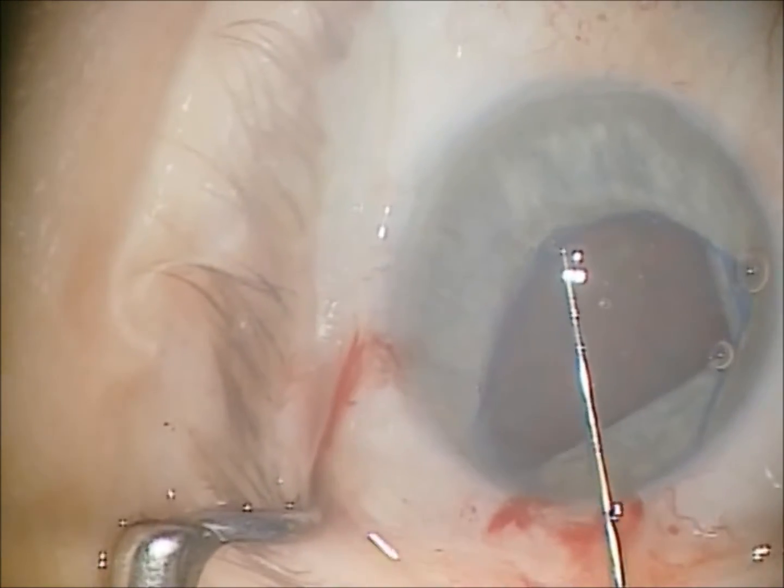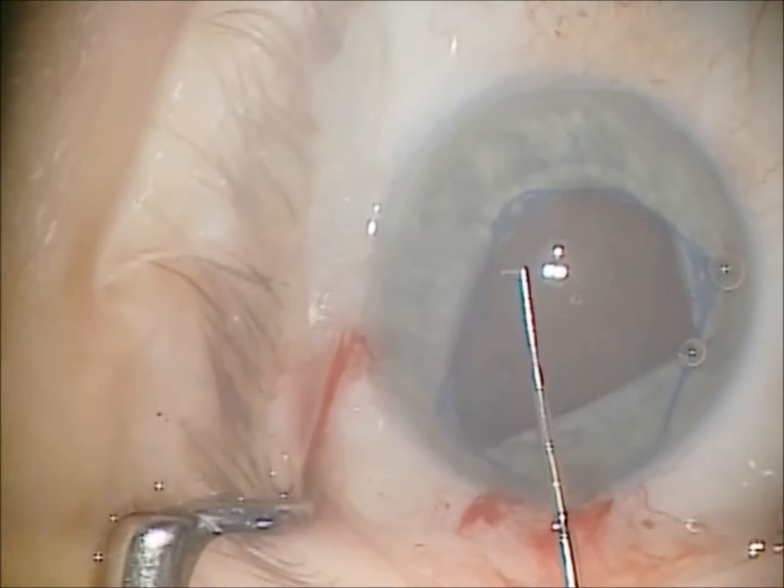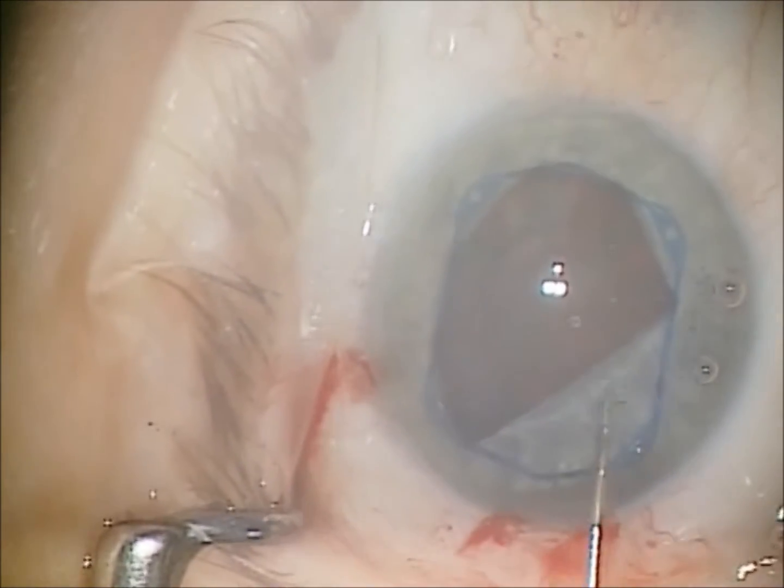Something you'll readily notice is that you'll see iris edge at the corner after insertion of each corner of the dilator, and this is normal. This is what you should expect to see.